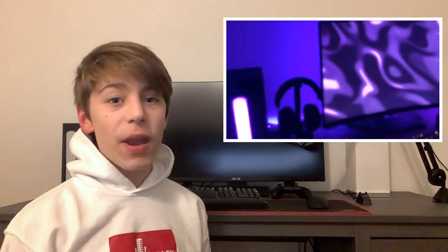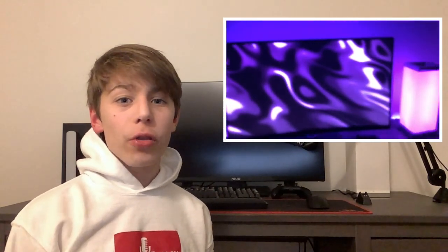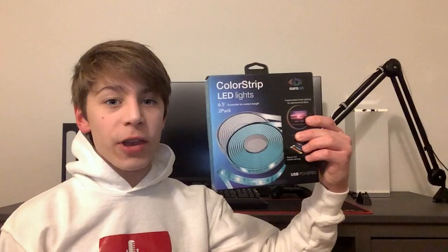What's up guys. Behind me I have a boring gaming setup, and today I'm showing you how you can take five dollars of LED lights and turn your gaming setup into the ultimate gaming setup with just spending a few dollars. So let's review these five dollar LED lights.